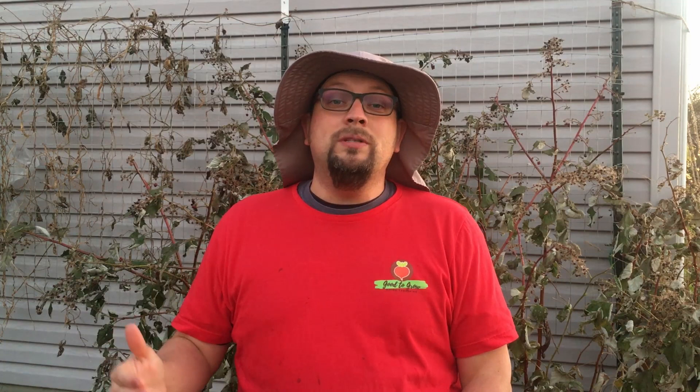They planted in two different methods. The first person planted their sweet potatoes in grow bags, and the second person planted in the ground. This was the first time either of these individuals had grown sweet potatoes, so this was a brand new experience and they were able to follow our instructions through the process. You're going to see the results. I love the fact that they were willing to share — we appreciate that very much.